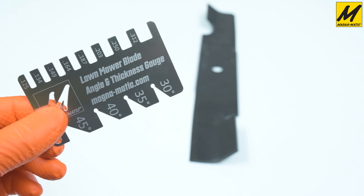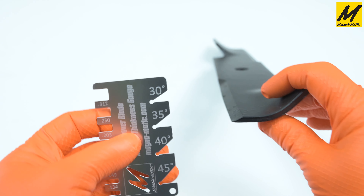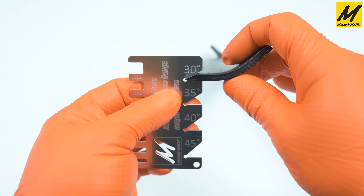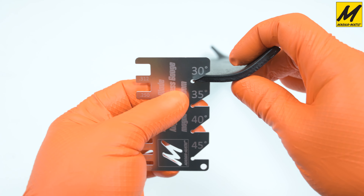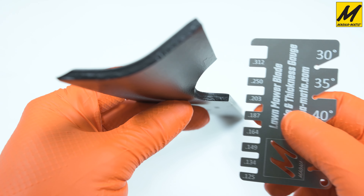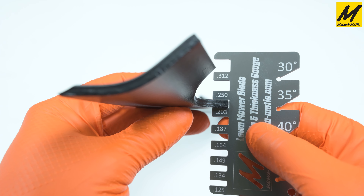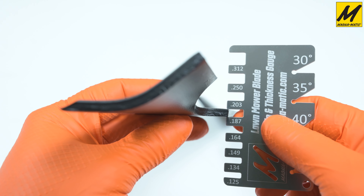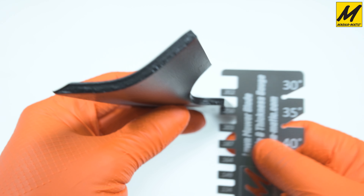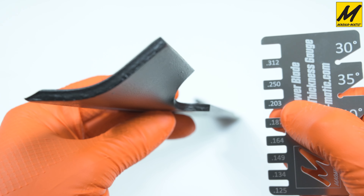Let's use our angle gauge to measure this brand new blade. We want to line up the flat portion with the bottom of the cutting edge, and here you can see the blade is 30 degrees. Now we'll check the thickness — it looks like it is 0.203, because this slot is not fitting and the quarter inch is very loose, so this blade is 0.203.